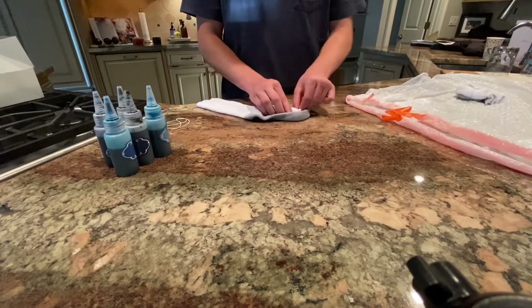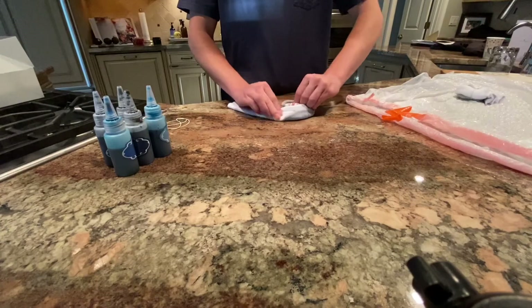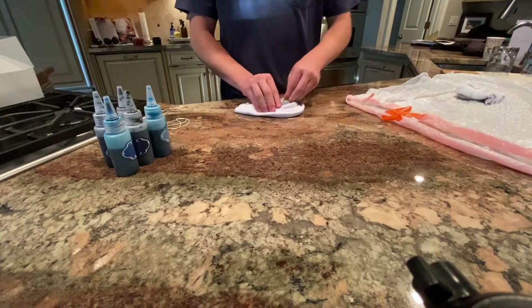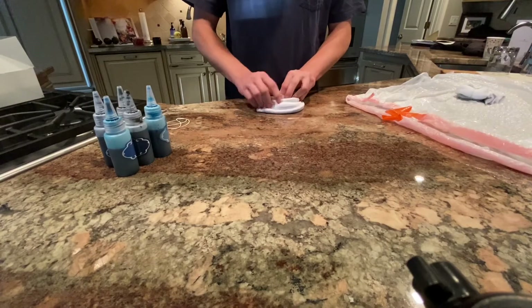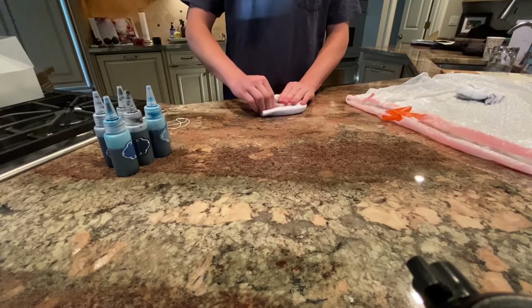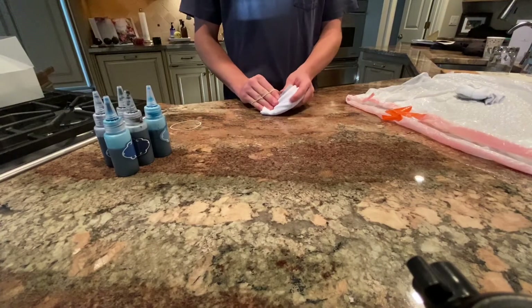Rolling it around that little pinch. Once we've rolled our sock up, we're gonna take our first rubber band and put it right around our sock.